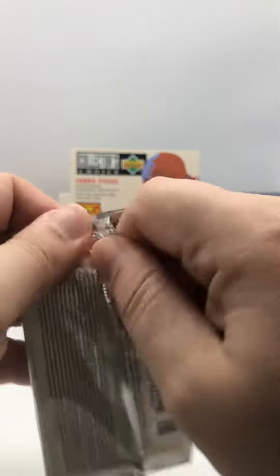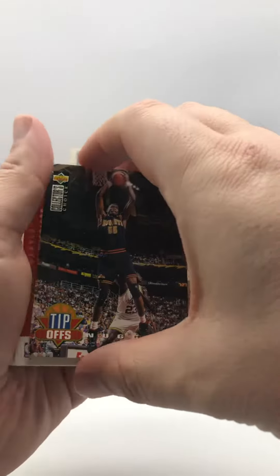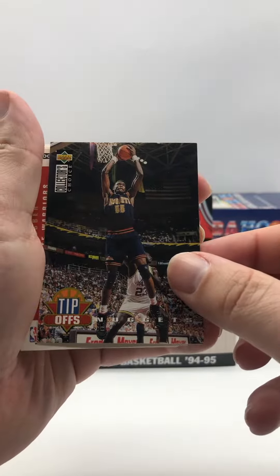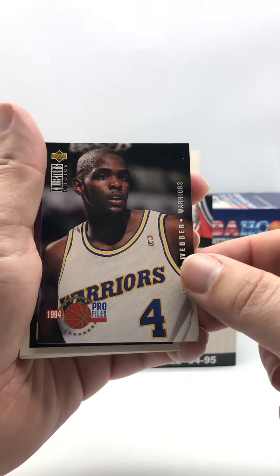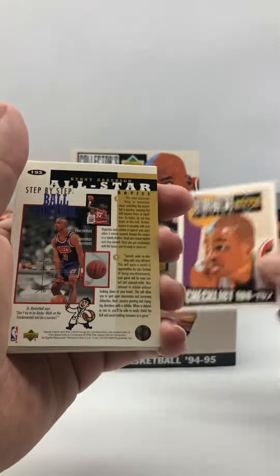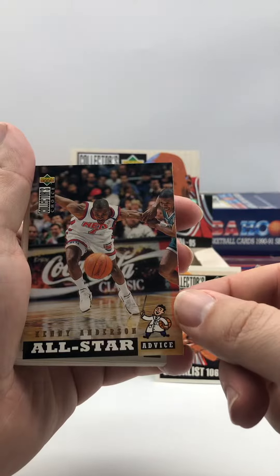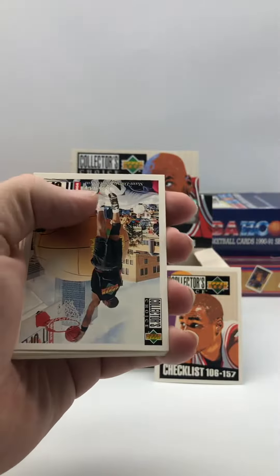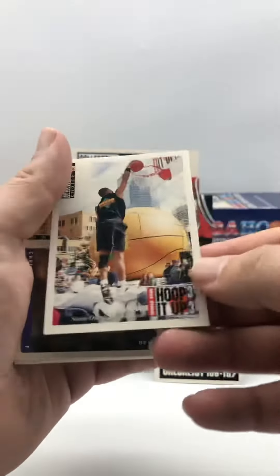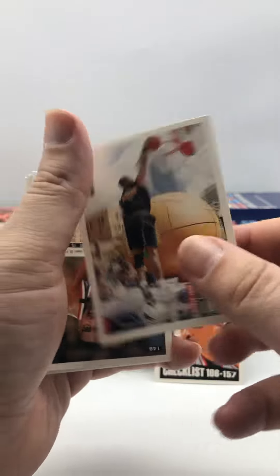So there's a few inserts in here. There's gold signatures in here we'd be looking for, but don't have a lot of luck with them it seems like. We got Tip-Offs Nuggets with Dikembe on the cover. Then we get Profiles Chris Webber. We get Checklist — I think we're missing that one, so that's pretty cool. We get Kenny Anderson All-Star Advice. We get Hoop It Up Slam Dunk Competition World Tour Hoop It Up 3-on-3.